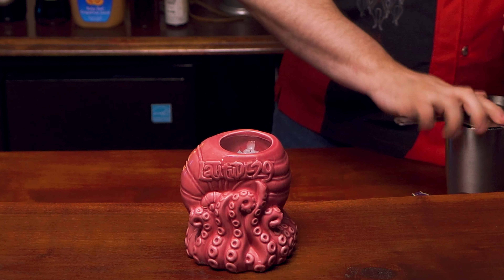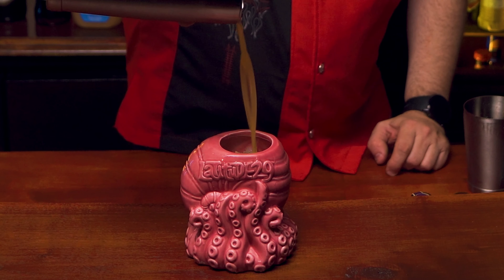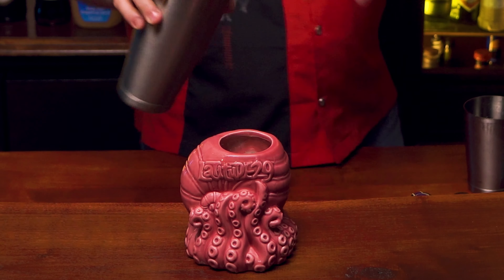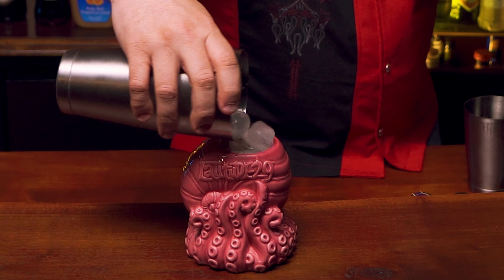And for our glass, I am using Beachbum Barry's Latitude 29 Octopus Tiki Glass, which I've already filled with crushed ice. Go ahead and strain that in. Depending on the size of your tiki glass, you may need to top it off with some more ice just to get it up to the top.